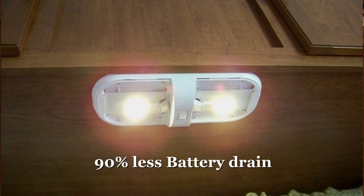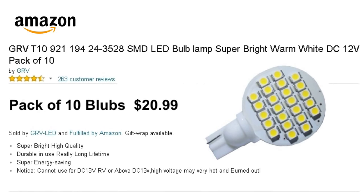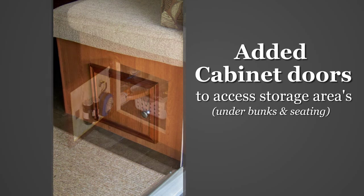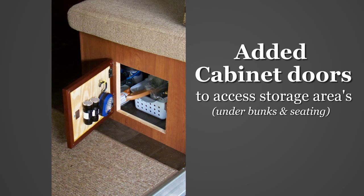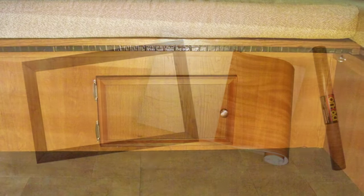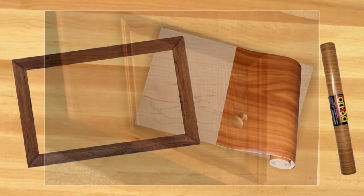If you're going to boondock or dry camp, this is a must-do mod. We used picture frames and pieces of plywood cut to picture size and covered with wood grain vinyl contact paper to make the cabinet doors.